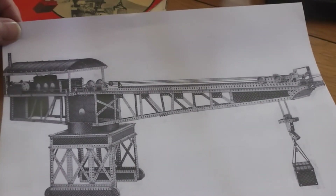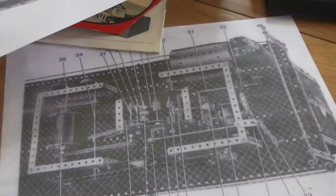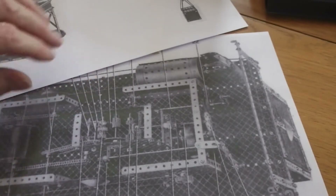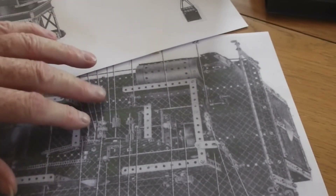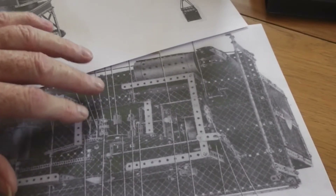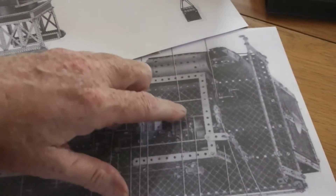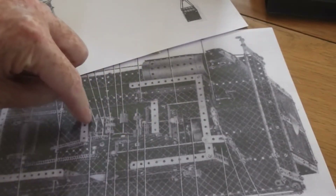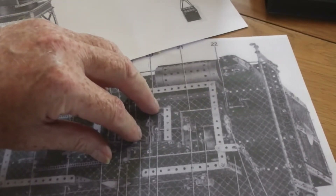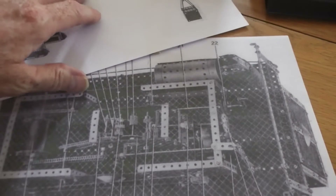I've never actually seen one of these made up but it must have been quite a striking model. When you look at the gearbox it's a pretty simple gearbox compared with the amount of parts that were available. The motor this time doesn't drive through a worm — it drives directly through reduction gearing to the mechanism — and that probably gives it quite a lot of power, although I've never actually seen one made up.